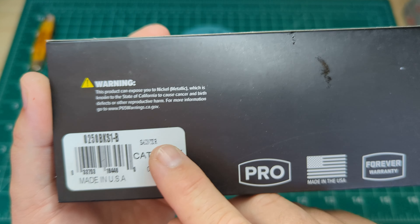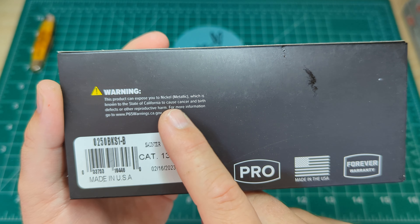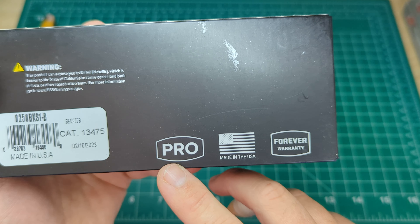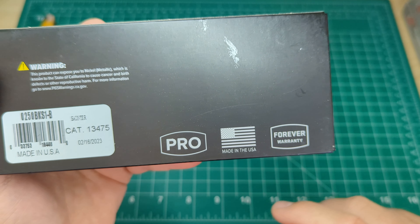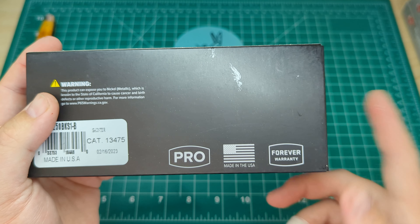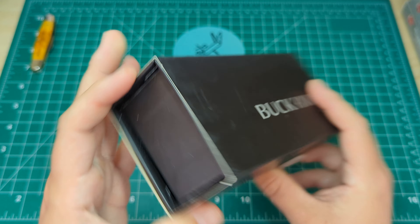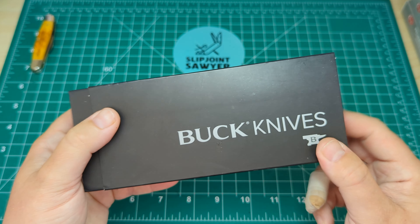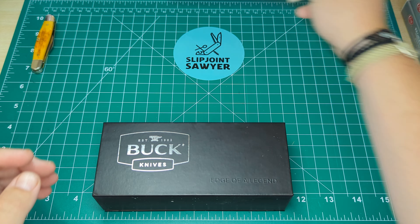Nice box from Buck — sort of their higher-end box. You can see here you've got the 'Made in the USA' and the Saunter. That's the California cancer and reproductive harm warning. It is part of the Pro series, made in the USA, and it does have their forever warranty, which is fantastic. Not had a chance to use that from the UK — might see if I can do it on previous Buck knives I've got. Just a plain box with the Buck logo on the front and this nice sleeve.